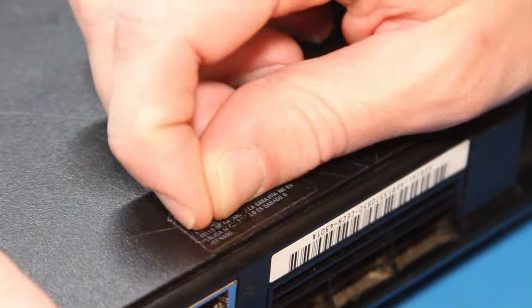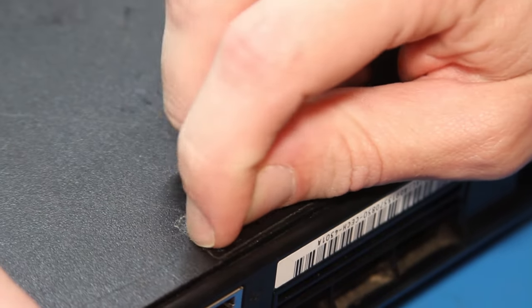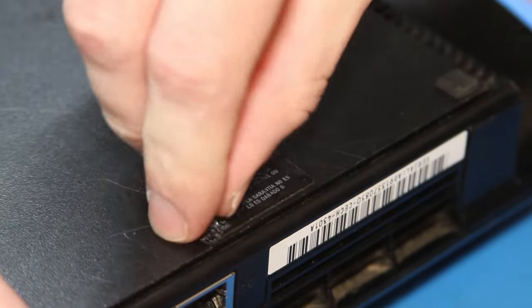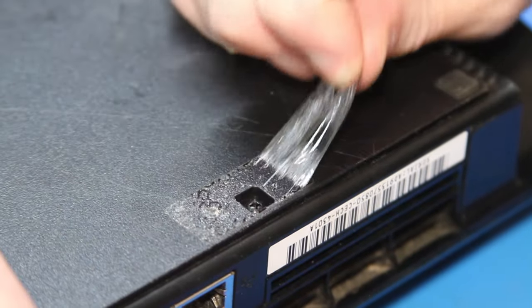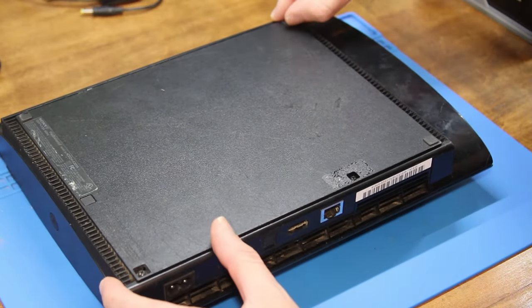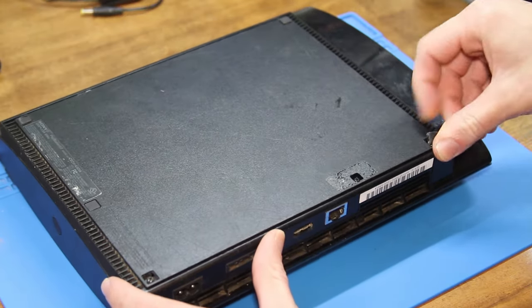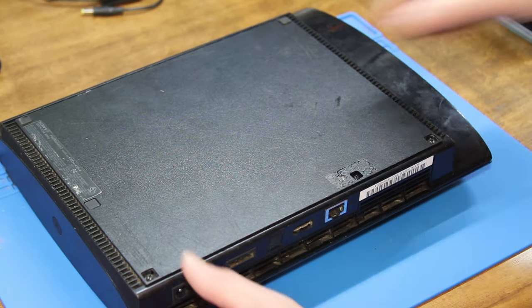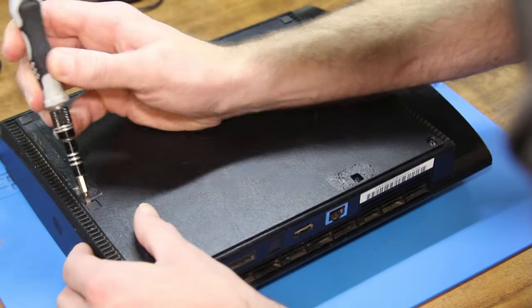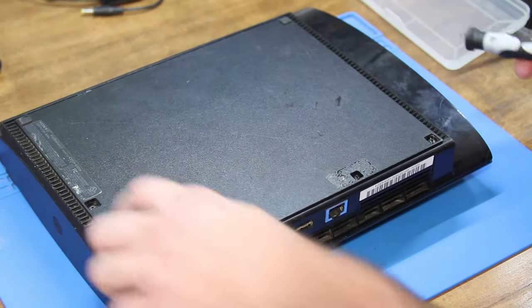Next up we gotta peel away this pesky warranty sticker because there's a screw right in there. One of the feet is already missing, but we have a couple more we have to take off. I believe it's just this one here, maybe this one. Yep, there's a screw in there.